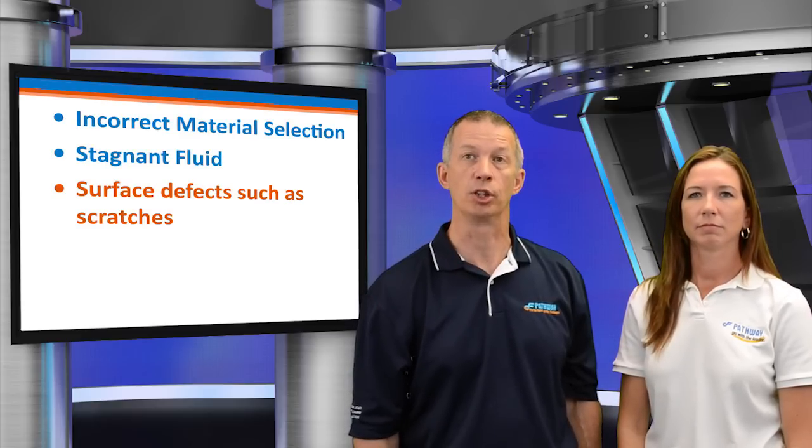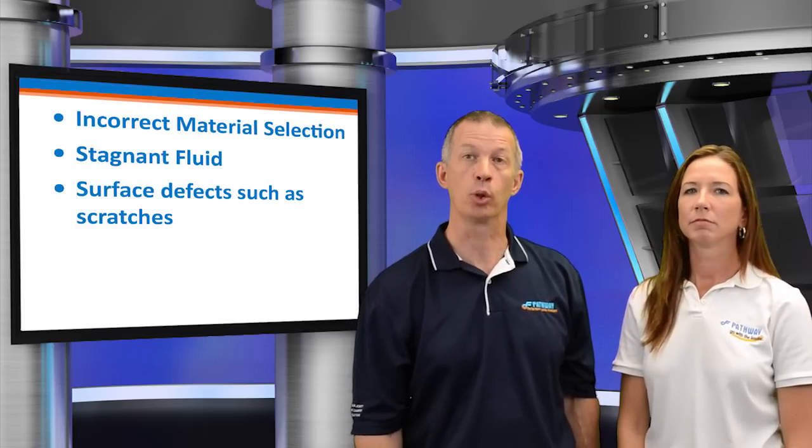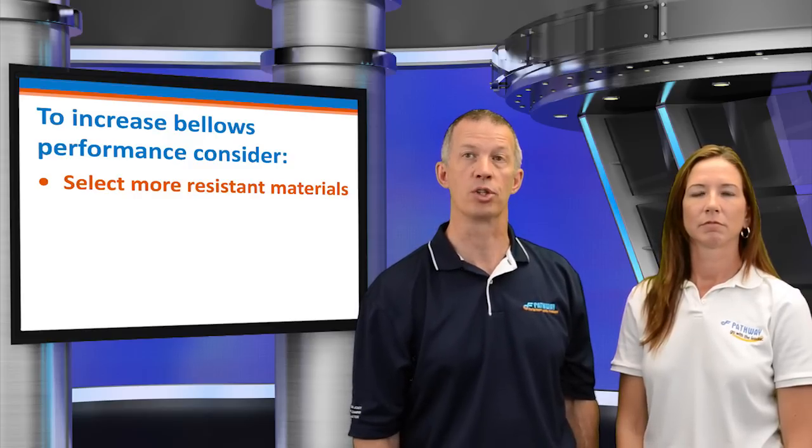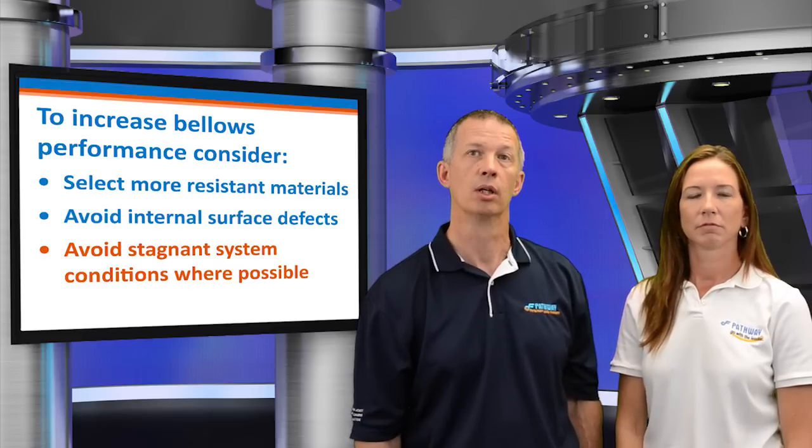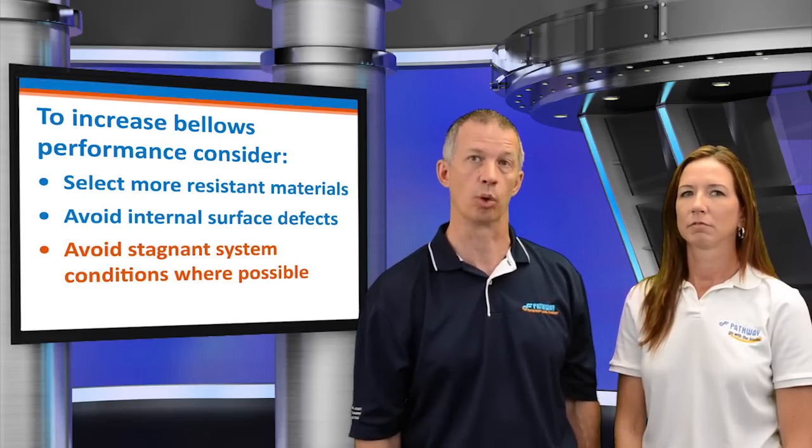What are the primary causes of pitting failure and what can be done to increase the bellows life? Incorrect material selection, stagnant fluid, and surface defects such as scratches. To increase the bellows performance, the user should consider selecting more resistant materials, avoiding internal surface defects, and avoiding stagnant system conditions where possible.